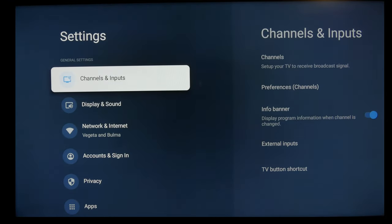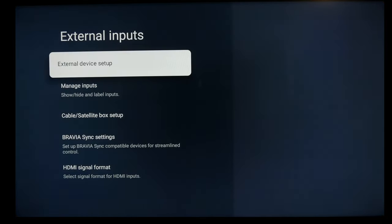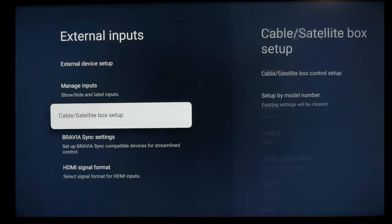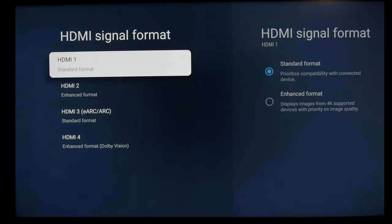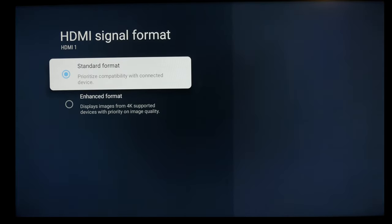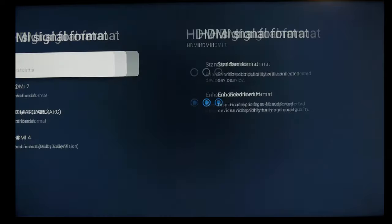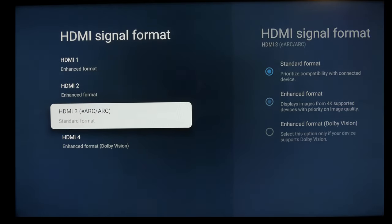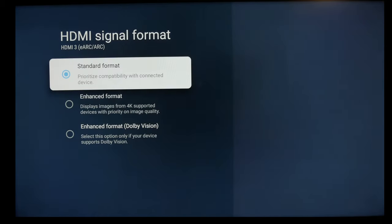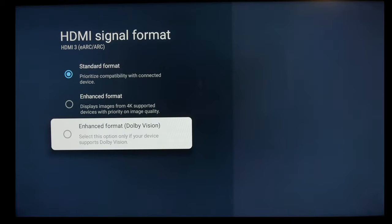Now before we get into TV and movies, you want to make sure your HDMI inputs are set up properly, and also your audio. So if you come here to your HDMI signal formats, pretty much any modern device you just want to set to enhanced format. HDMI 1 and 2 will both do Dolby Vision, even though it doesn't say it, as long as they're set to enhanced.